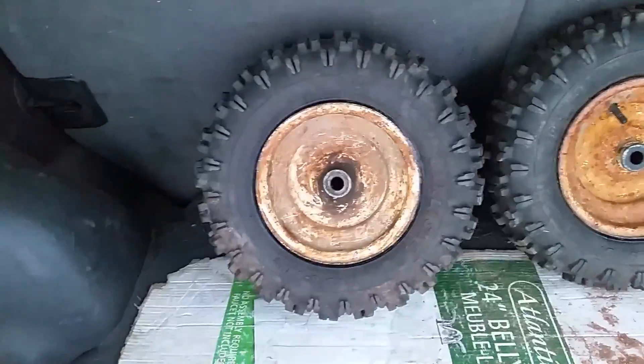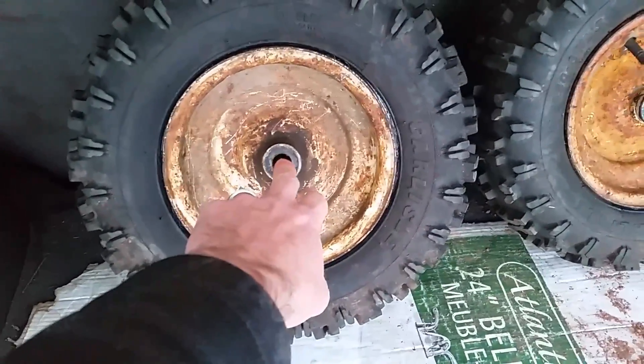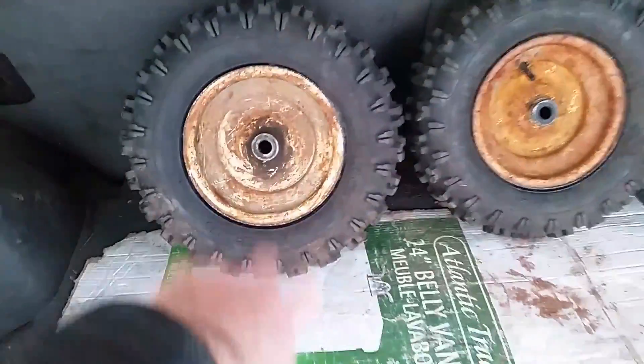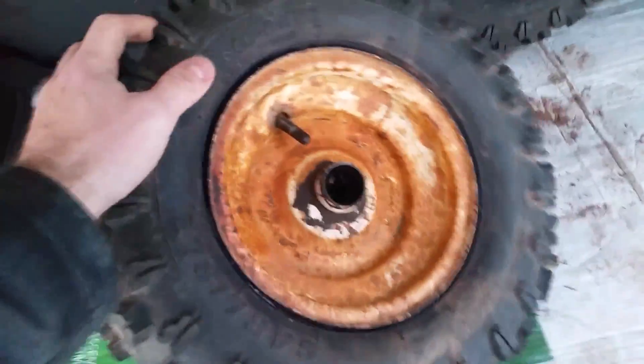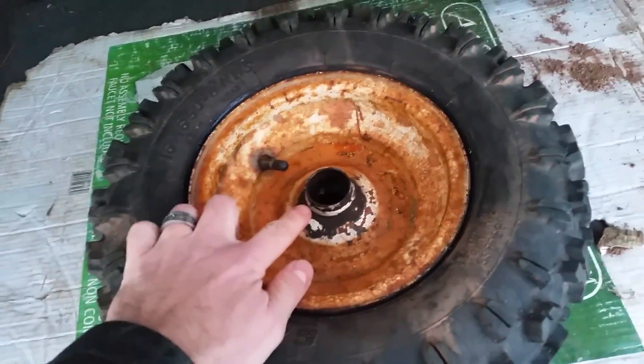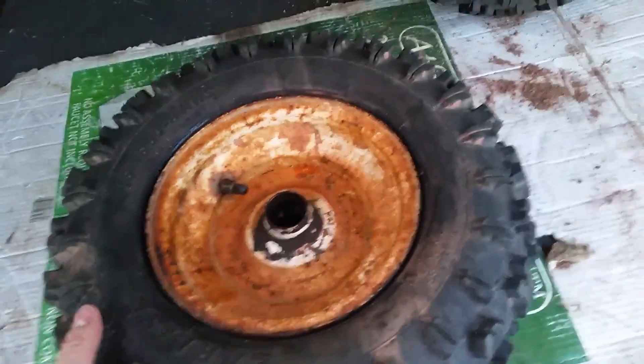I found a set of rims - these rims were for a garden tractor. I have to order new bushings because the size is 3/4 of an inch, but my tractor is 5/8. So I have to order some bushings for it. With these, it's very simple - the bushings just pop right out. You put a punch there and pop them out each side, and you put other ones in.